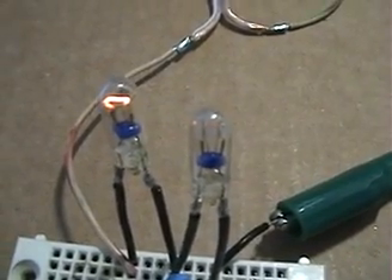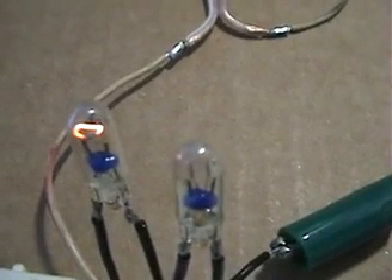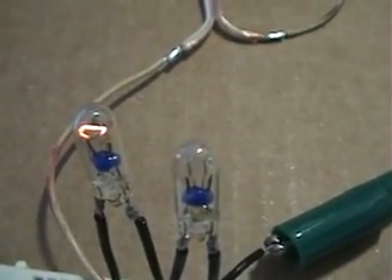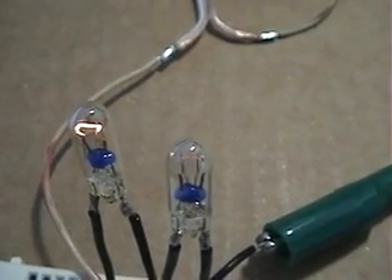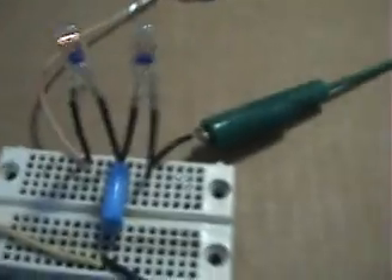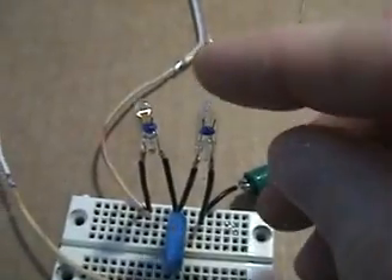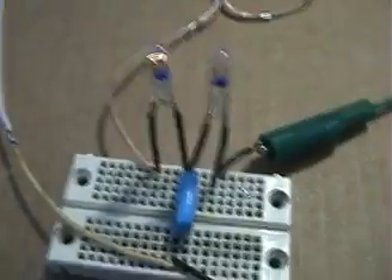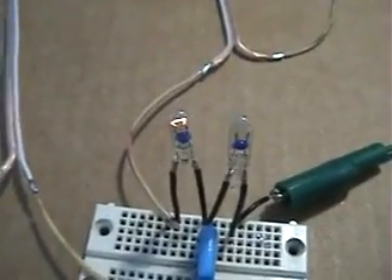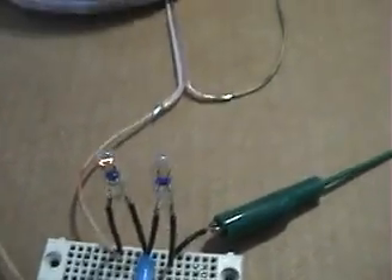With 0.047 microfarad, it's extinguished — tune the other way and it comes back. This one has a longer period of extinguishing the bulb. There's absolutely no light coming out of that bulb, meaning the coil is in resonance on this side and not pulling any amperage.